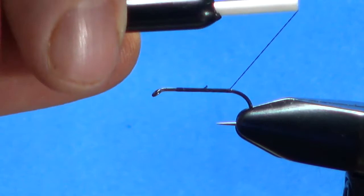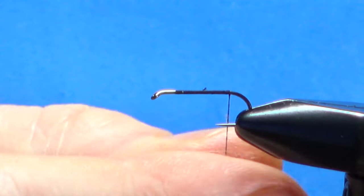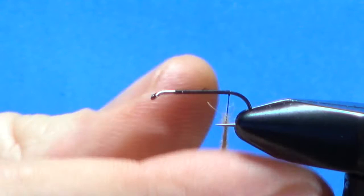That's fine right there, maybe one turn a little further back. Now I'll put a little wax on. We're going to dub this with a gray or light brown — I'm using rabbit fur here. You could use muskrat, anything of this color will be fine. Get a little noodle down here.